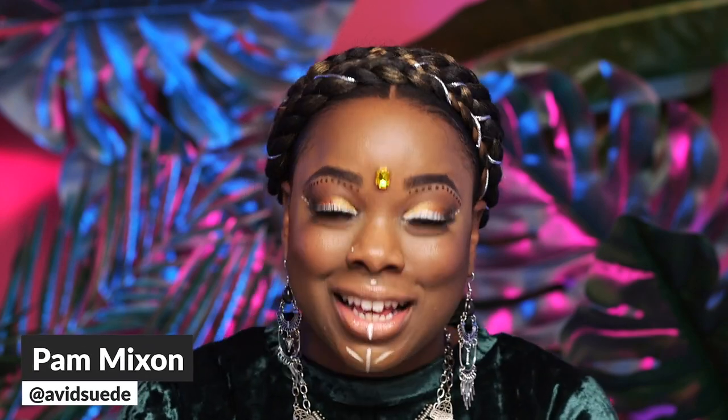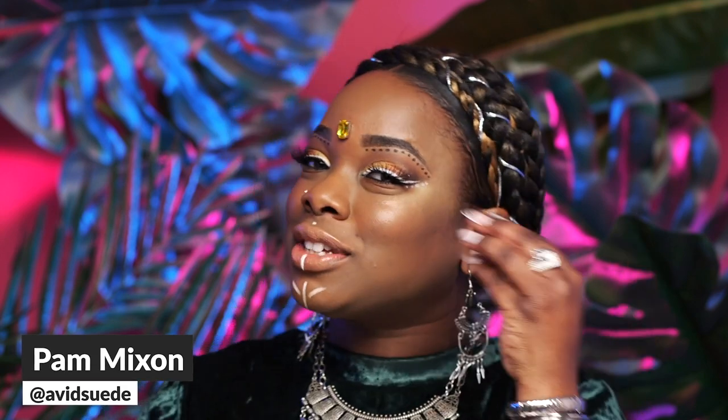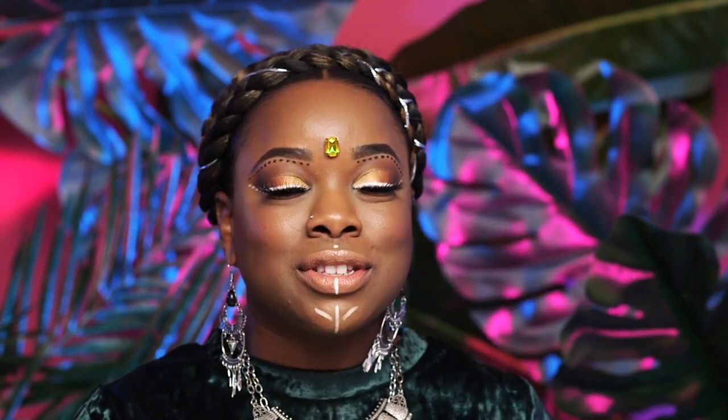Hi guys, my name is Pamela with the Ardell Pro Team. I'm going to show you how to get perfectly lit for the festival season. As you can see, I am glowing, glowing, and ready to hit the festivals this coming season. So if you want to see how to get this look, just keep on watching.